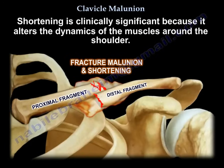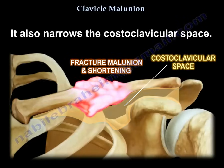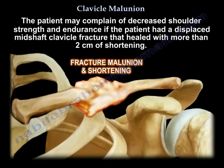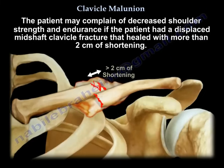Shortening is clinically significant because it alters the dynamics of the muscles around the shoulder. It also narrows the costoclavicular space. The patient may complain of decreased shoulder strength and endurance if they had a displaced mid-shaft clavicle fracture that healed with more than 2 cm of shortening.